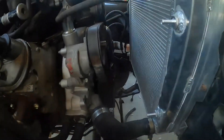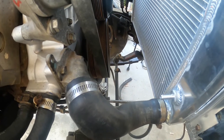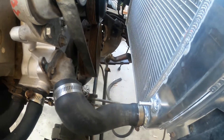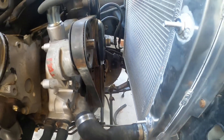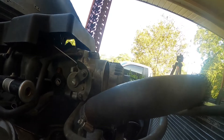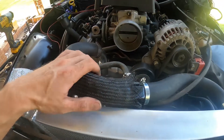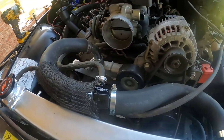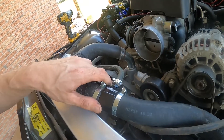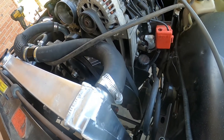The stock lower radiator hose from the Silverado is basically just cut and shortened to hook onto the radiator. The stock upper radiator hose from the Silverado runs right across the top. I've got a little anti-abrasive sleeve on there, and then the steam port runs around and hooks right into the radiator.